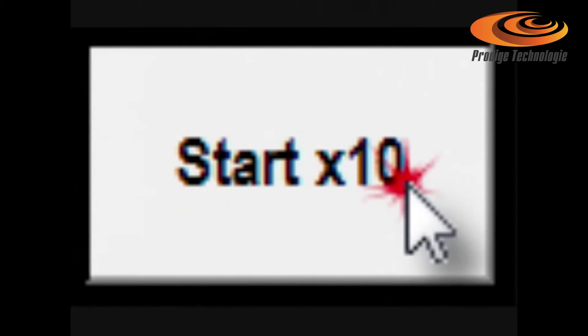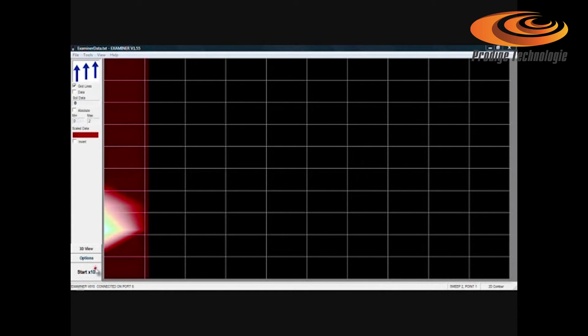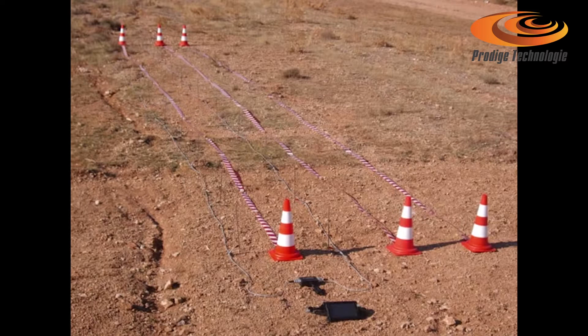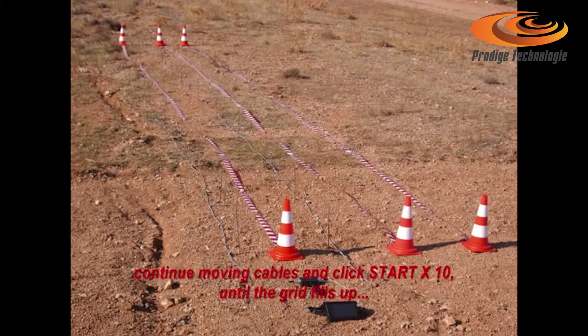Click start by 10. As the GeoExaminer scans and visualizes each probe square you'll hear 'next.' When the scan of the first sweep completes you'll hear 'complete.' Move the first cable — for example the red — parallel to the black, fit the probes, and click start by 10 to visualize the next sweep line on screen.